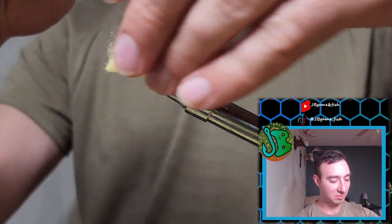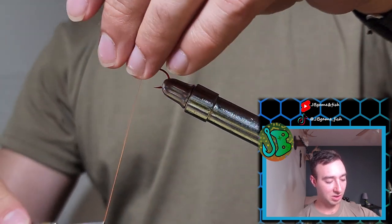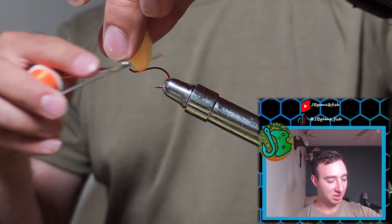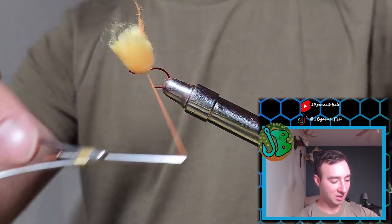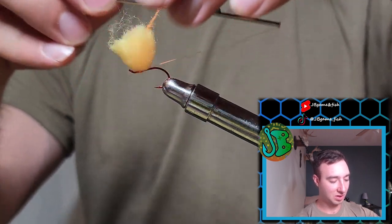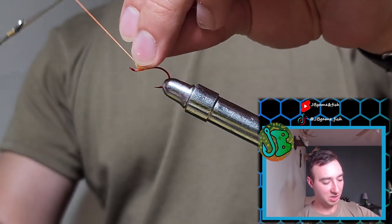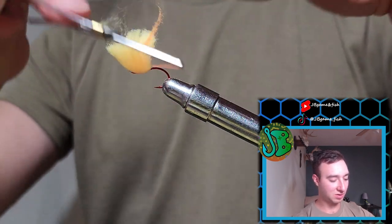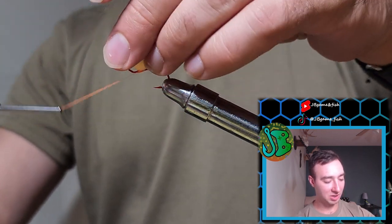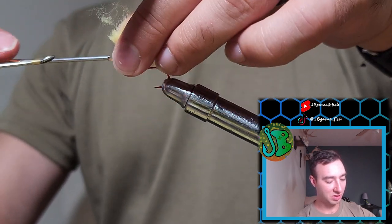Then you want to secure it with some figure 8 wraps. Once you do a couple of those, I like to do some horizontal wraps around just the material — not the shank of the hook at all. This just tightens up the material and makes it a little more secure. But when you do these, you want to make sure that you're still going around the hook to save your work. Do that 2 or 3 times and we'll be good to go.